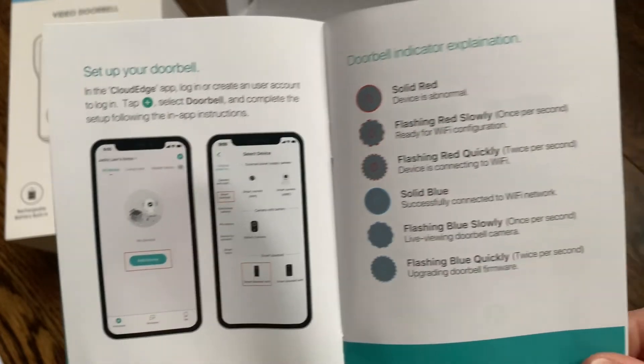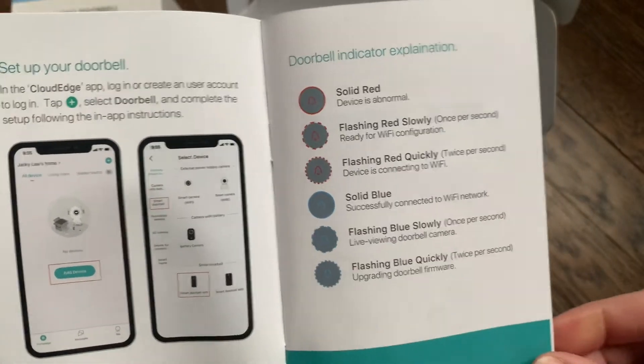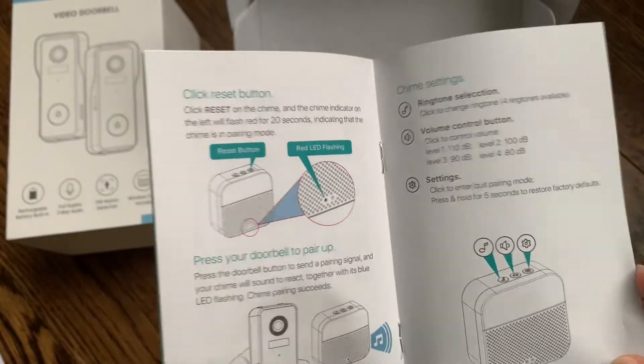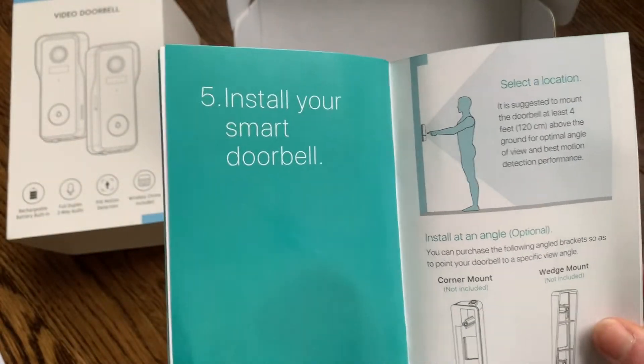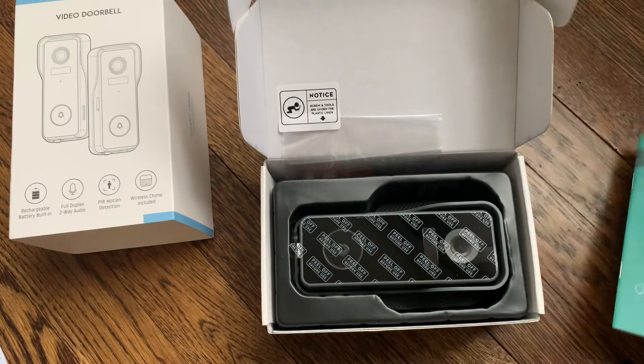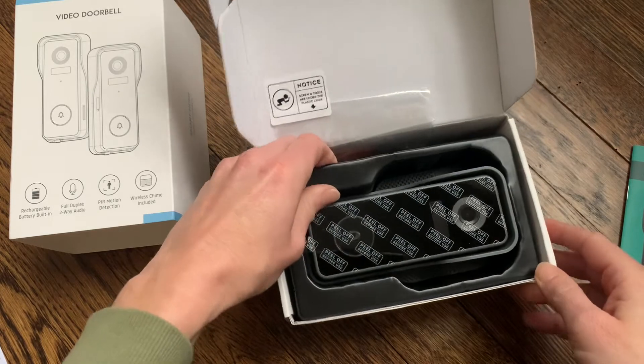It has a little bit more information about how to read the lights on the doorbell and how to connect the indoor chime. Pretty straightforward, so it looks like it's really easy. Here's a little installation information and a really helpful guide.